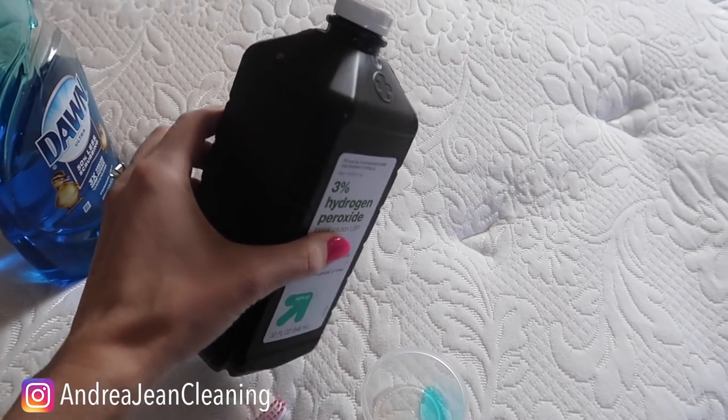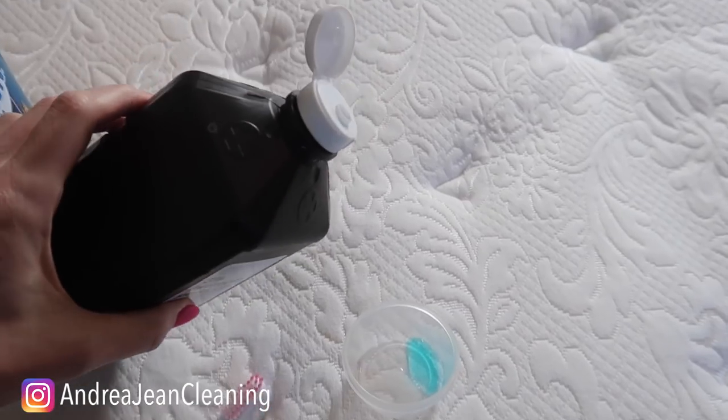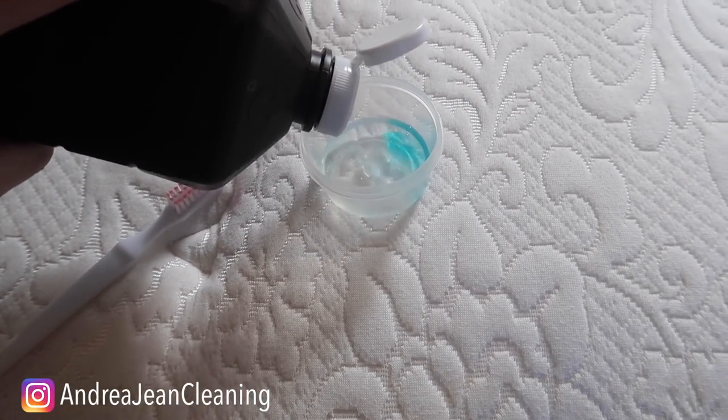You're going to take some hydrogen peroxide. It's important that you leave it in the brown container like this because when it is exposed to light it starts to break down.